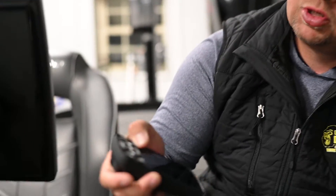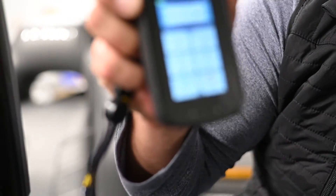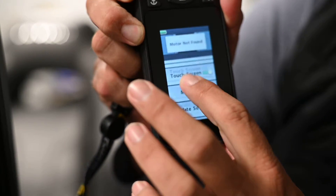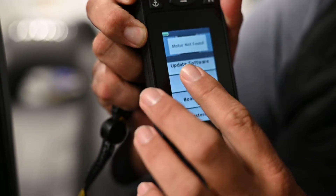Hey guys, Rick Fishback here. I wanted to show you how to adjust a boat scale for your Minn Kota trolling motor using your remote. First thing you're going to do is go to your home screen on your remote. You're going to go down to system, then scroll down to boat scale and select it.